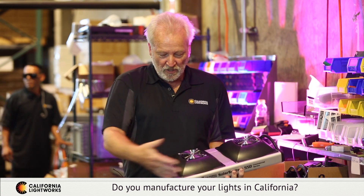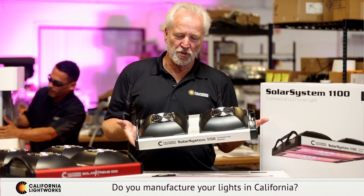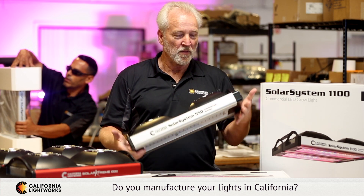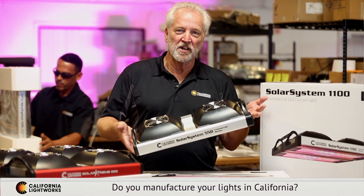The side panels are added, the end caps are added, and we're good to go. Every single unit is tested 100% and burned in, packaged up, and shipped to the best growers around the world. Up to five-year warranty and satisfaction guaranteed.